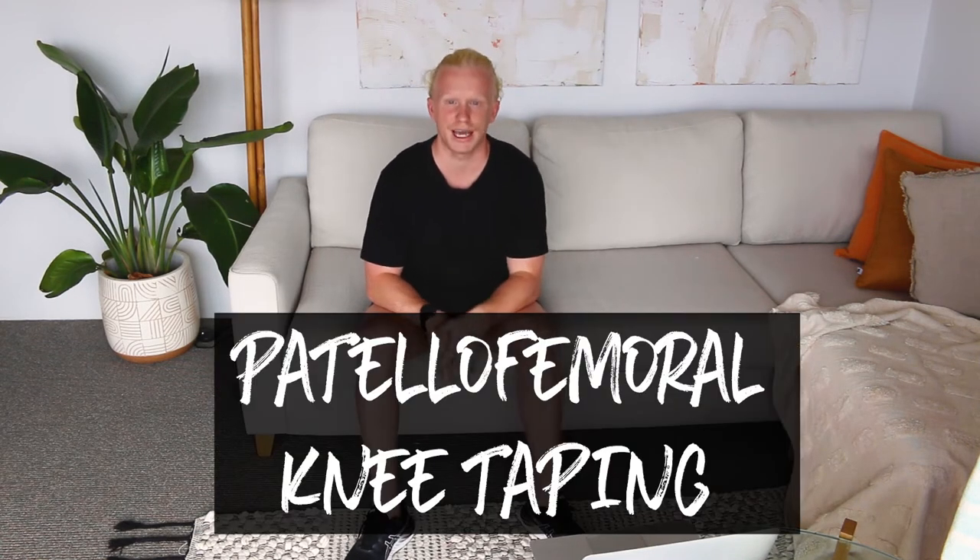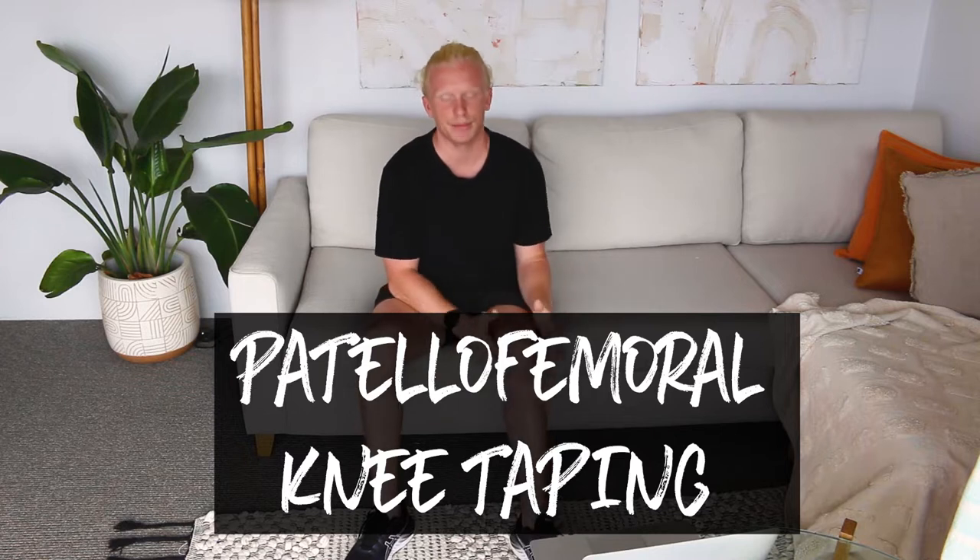Welcome back to the Physio Bros. Today I'm going to be teaching you another need-to-know taping technique for patellofemoral knee pain. This is pain that's deep within your knee that feels like it's underneath your kneecap or even below your kneecap. This taping technique will help you relieve pain which will hopefully get you back to your normal activities as soon as possible.